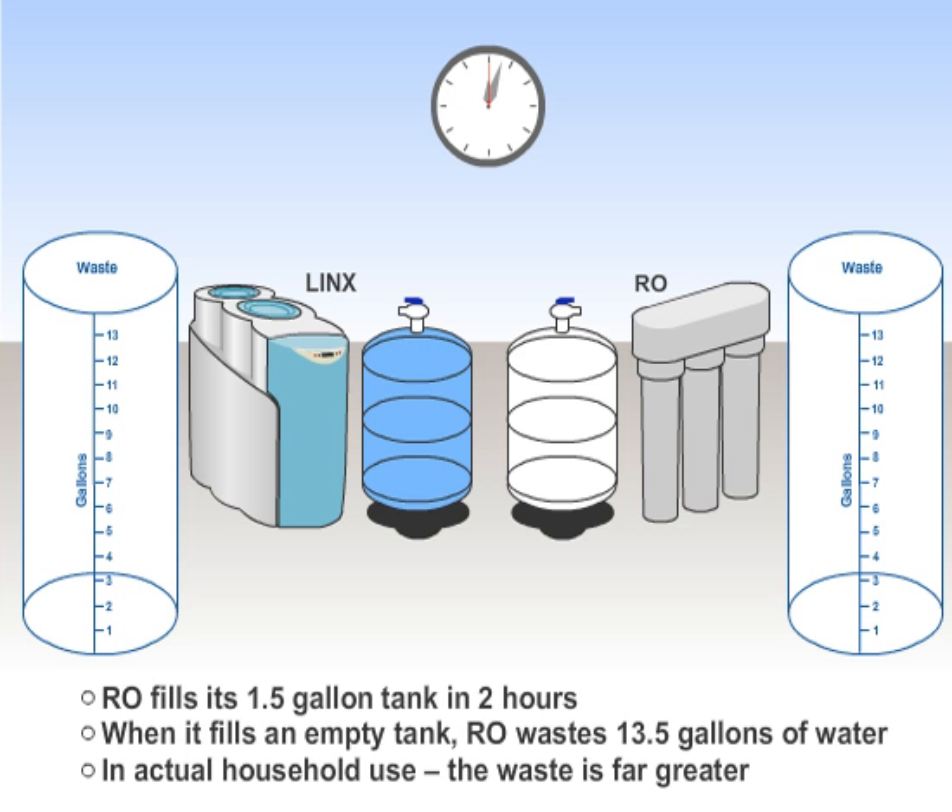The RO will take 2 hours to refill its 1.5 gallon tank and waste 13.5 gallons of water in the process, if the tank is empty and filled all at once. But that is not how a typical household uses water throughout the day, so the amount of water wasted is actually much higher.